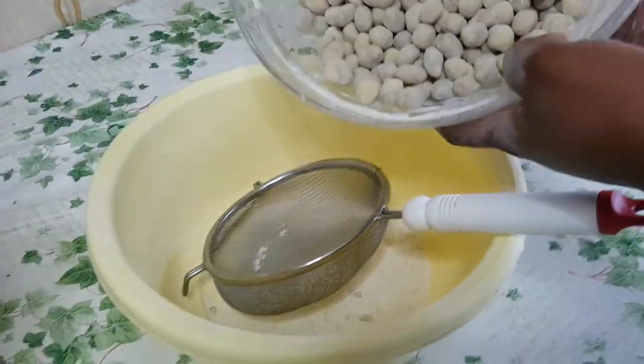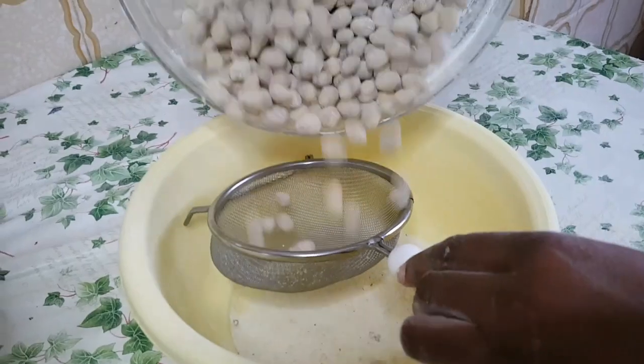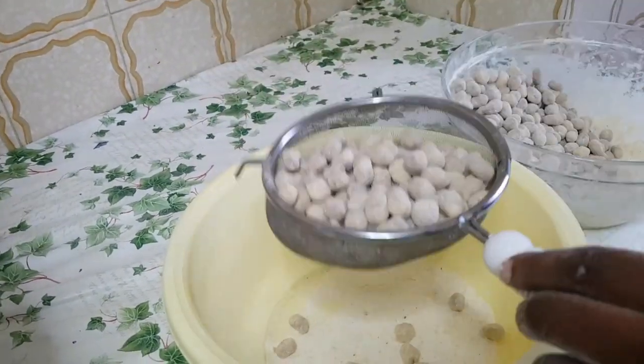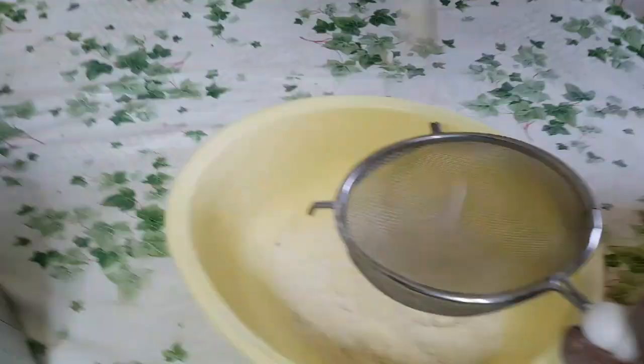After coating it four good times, look at how it is. I'll be removing the excess flour on it.